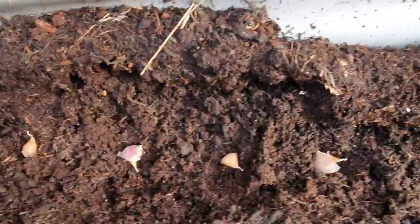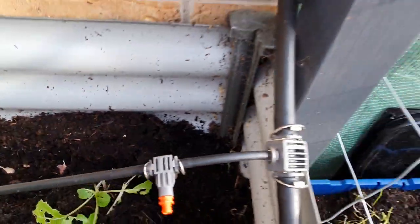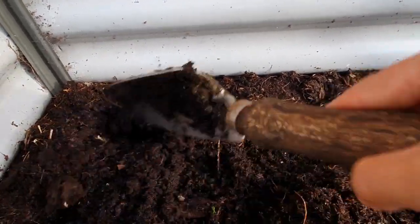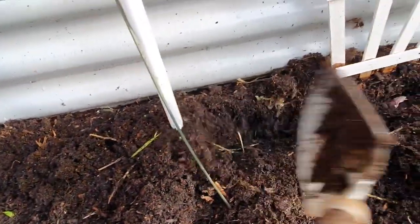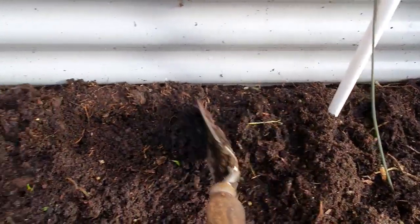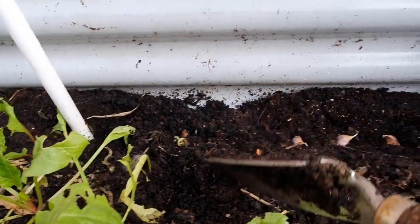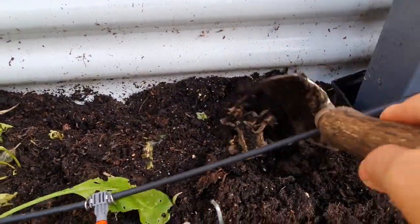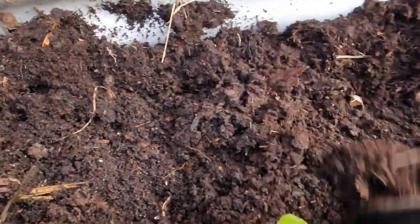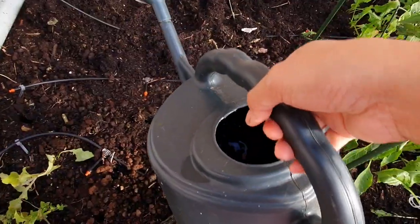All the garlic is in, all the way to here — there's garlic over here too. This is the last bit. Let's cover everything — you don't need to make it very deep. In here as well, just cover them — two inches deep is okay, or three inches, it depends on you. At least two to three inches deep.